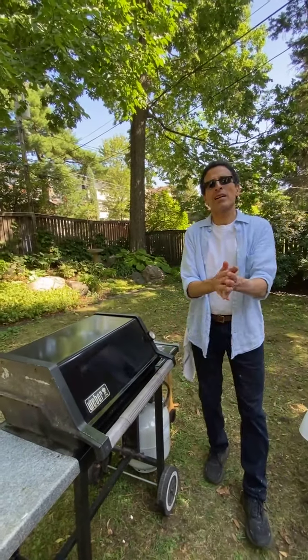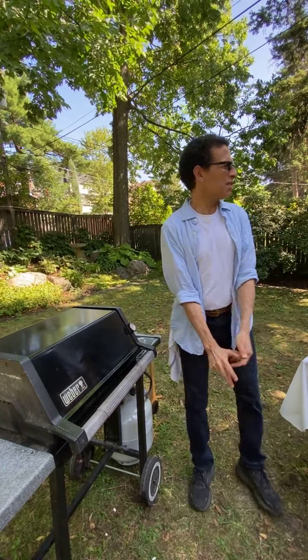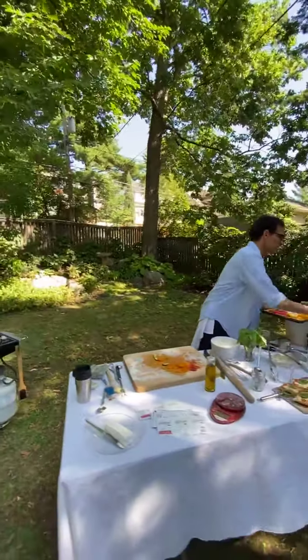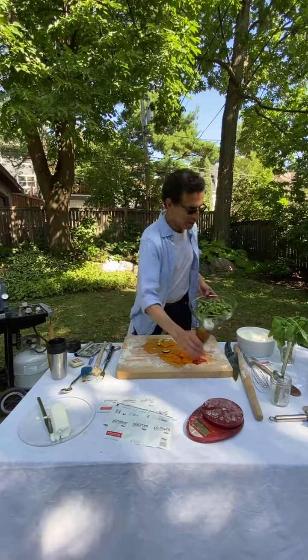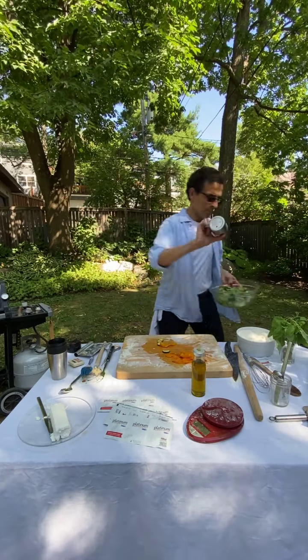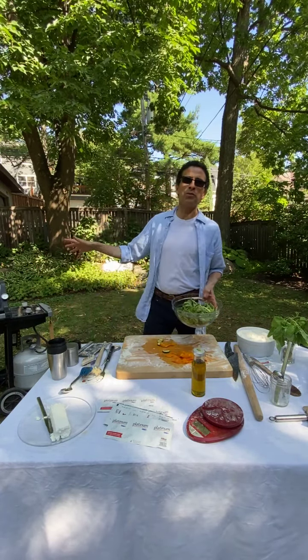Another great topping idea from a few years ago: take fresh greens, dress them with olive oil and salt, then get a pizza really hot on the grill and just put the dressed greens right on it.